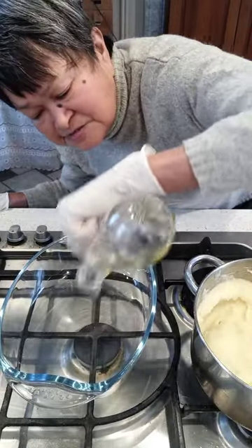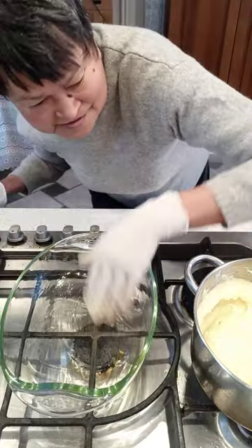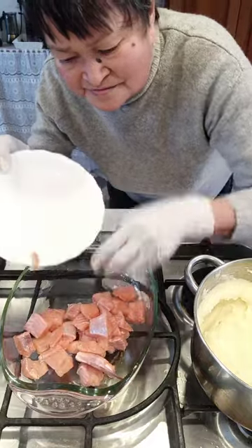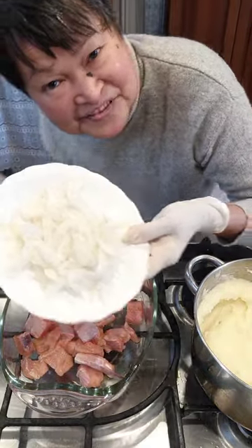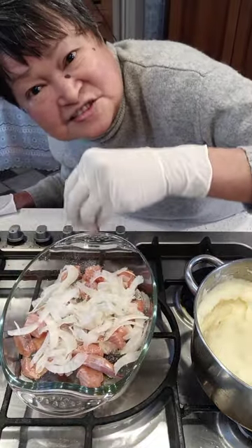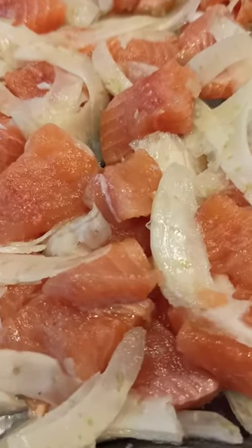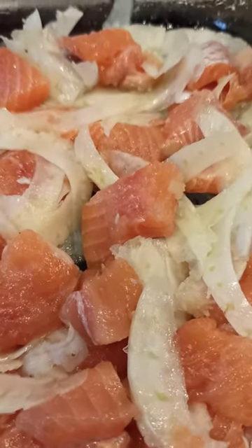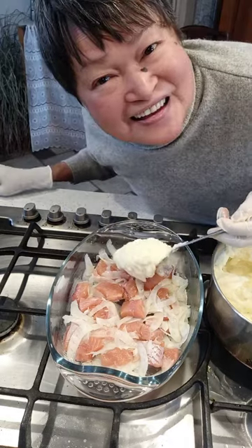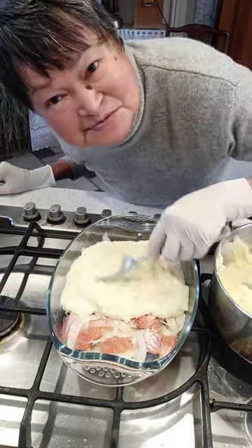Adding a little bit of olive oil in the baking dish. Salmon trout, fennel, salt and pepper, and mix them. This is my version of fish pie. Put the mashed potato on top of the fish.